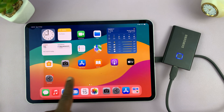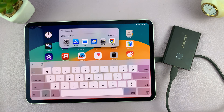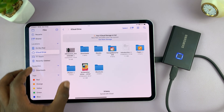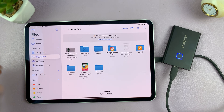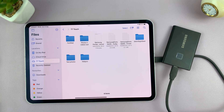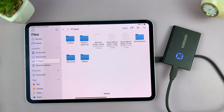Open the Files app — if you can't find it, go to the App Library and search for it, or just swipe down and search 'Files.' In the Files app, on the left-hand side pane, you can see all the locations on this iPad: 'On My iPad' (the internal memory), iCloud, and then our SSD — this Samsung T7 — which has been detected and connected. If I tap on it, I can see the files and folders inside the SSD.